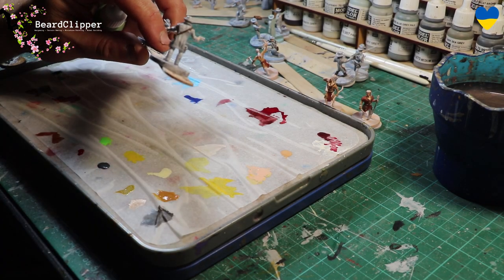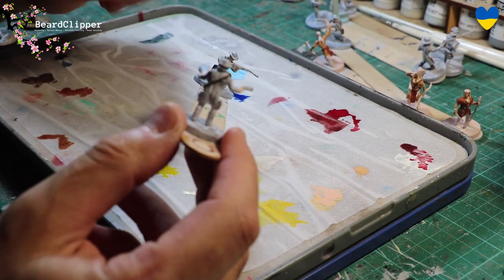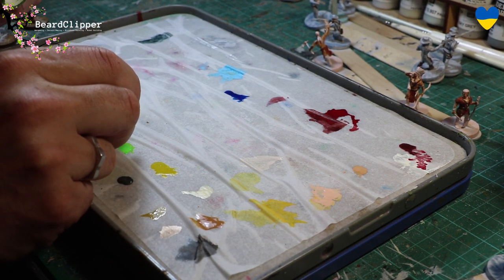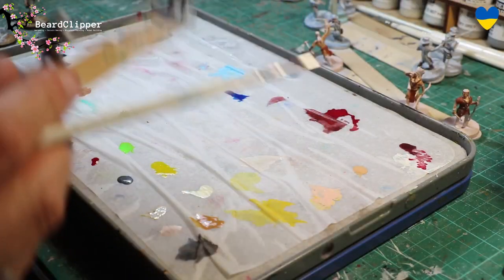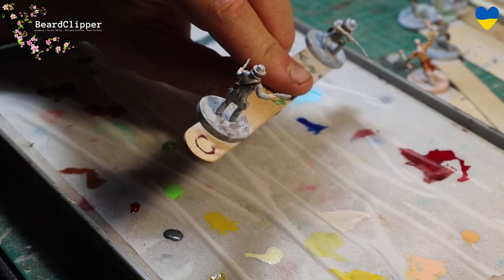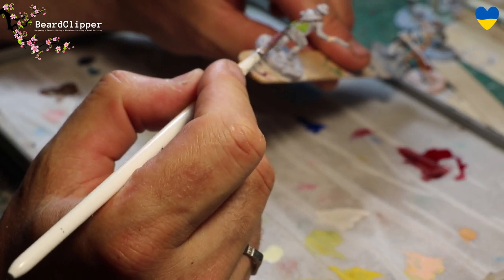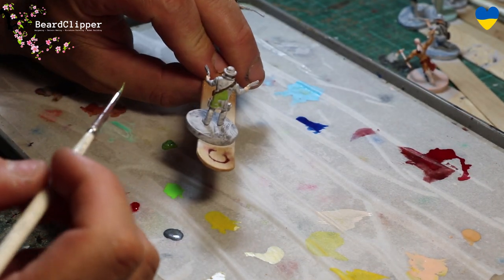The next bit is probably the most fun — filling in character and detail on each of the miniatures. I'll film a little bit and then crack on. Basically you pick a color that you think is going to look good. I've decided that one miniature is going to have a green coat, and I just paint my way across filling in details. I end up with quite a lot of paint on my wet palette, but that's fine. That's olive green, and before you know it he's got a green coat — it's as simple as that.